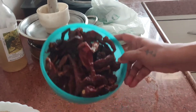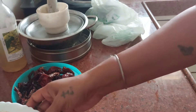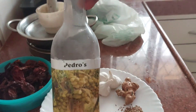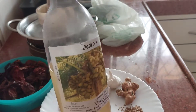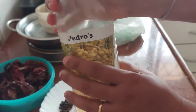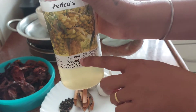Red Kashmiri chilies — this is not spicy, these are for color. We need Goan vinegar, but I always say whatever vinegar is available you can use. Here is the Pedro. Somebody was saying you are not using Goan — I do use it, but I also show videos for those people who don't have Pedro or Goan vinegar. So this is Goan vinegar, coconut vinegar.